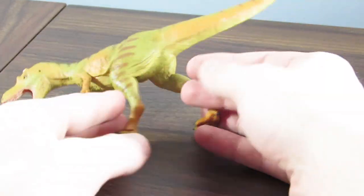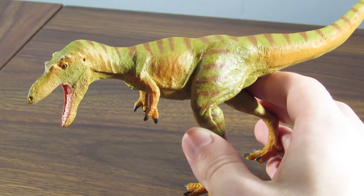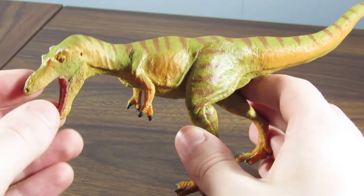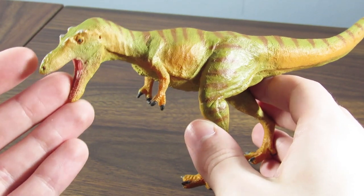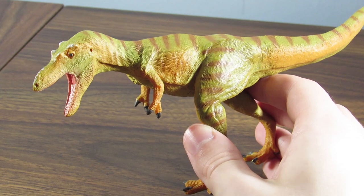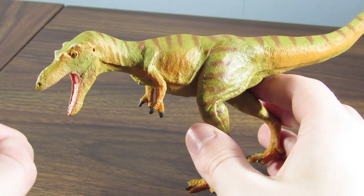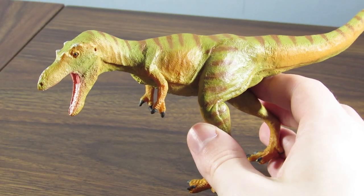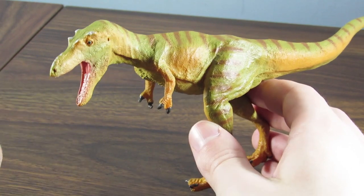Another thing people were complaining about with this figure is a lack of feathers. I don't want to start a flame war in the comments, but there is no direct evidence of Qianzhousaurus having feathers — same with Tyrannosaurus rex and a bunch of other tyrannosaurs. If this figure had feathers I'd be perfectly fine with it; I could see it going either way. But the sculptor chose to portray this figure without feathers, and I'm perfectly fine with that.